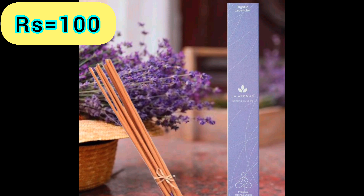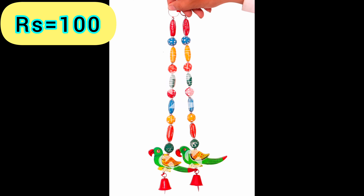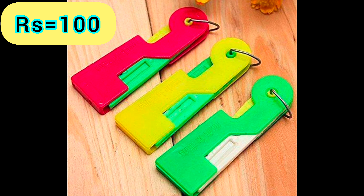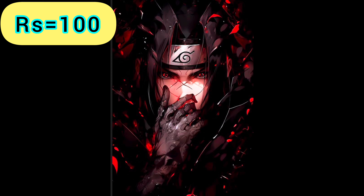Mystic Lavender — Product Link is given in the 39th Link. Wood Parrot Hanging — Product Link is given in the 40th Link. Brasslet — Product Link is given in the 41st Link. Needle Threader — Product Link is given in the 42nd Link. Acrylic Stand — Product Link is given in the 43rd Link.